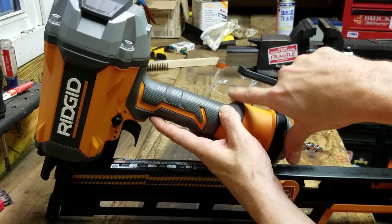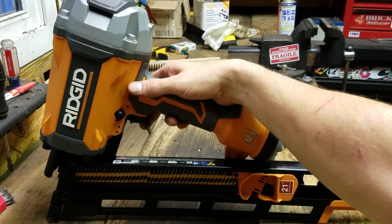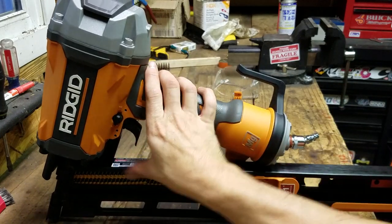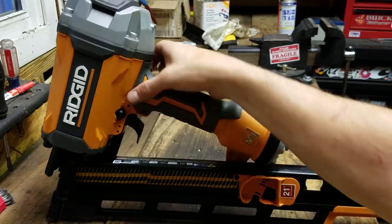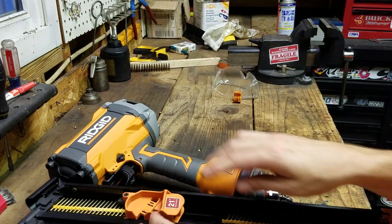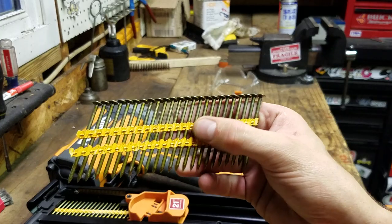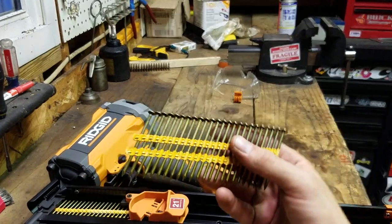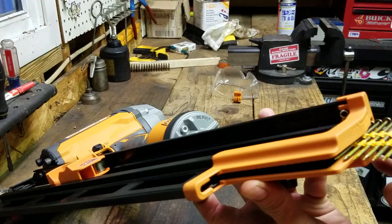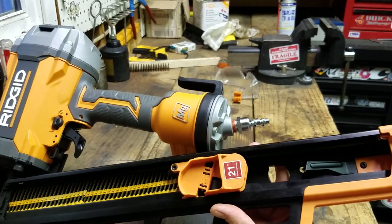It's got this hook back here that fits perfectly on some two-by stock. There's the swivel right there. The trigger feels nice, feels durable, doesn't wiggle too much — it's protected up in here. The loading system is pretty easy — slide them past that spring-loaded pusher and then pop that. It uses plastic-held-together round head framing nails. This is a 21-degree model and it loads really easy — just slide them in the back into the channel, pull this thing back, and you're locked and loaded and ready to go.